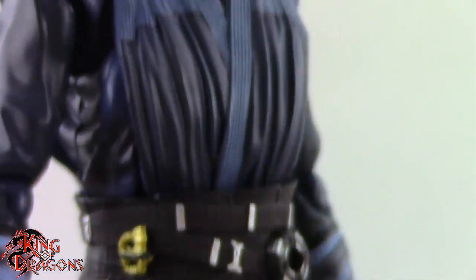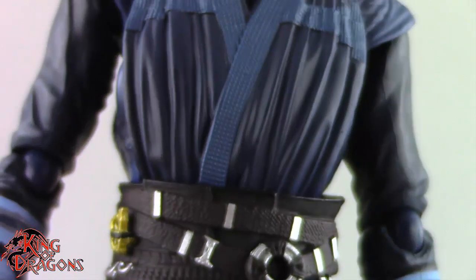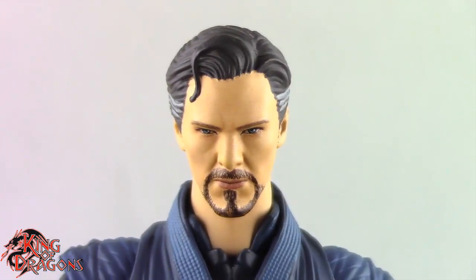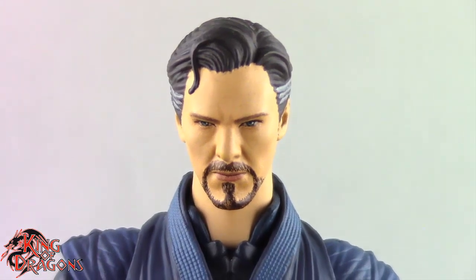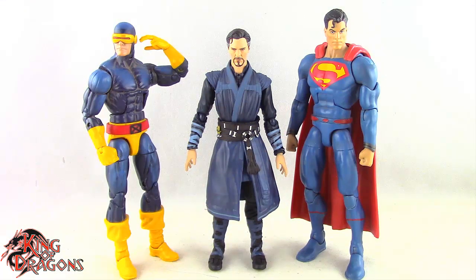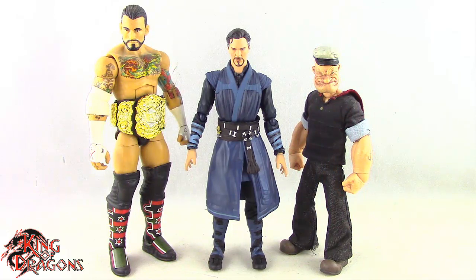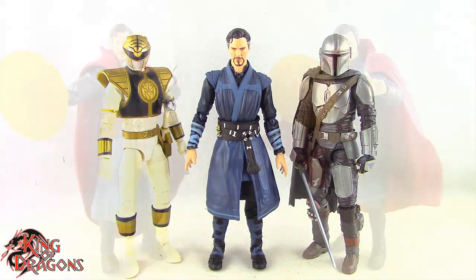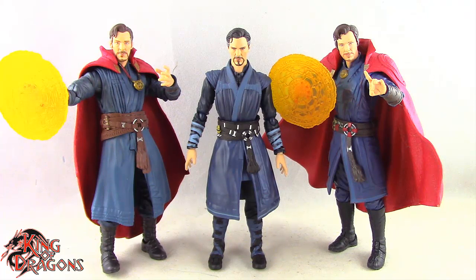Overall I'm blown away by the amount of effort Mafex put into this figure — it is miles above other Doctor Strange figures we've looked at, and I honestly feel this Doctor Strange beats out anything that Figure Arts has put out. For comparisons: Doctor Strange is posed next to a Marvel Legends Cyclops and a DC Multiverse Superman, then next to a WWE Elite scale figure and a Mezco 1/12th Collective Popeye the Sailor Man, then next to a Lightning Collection White Ranger and a Star Wars Black Series Mandalorian, and finally next to the No Way Home Doctor Strange and the Multiverse of Madness Doctor Strange.